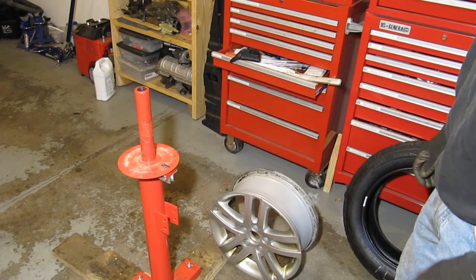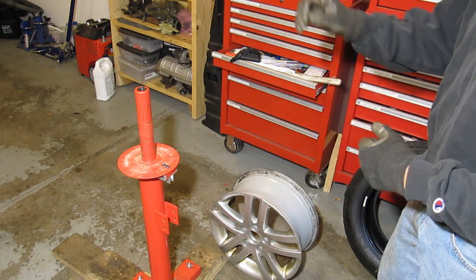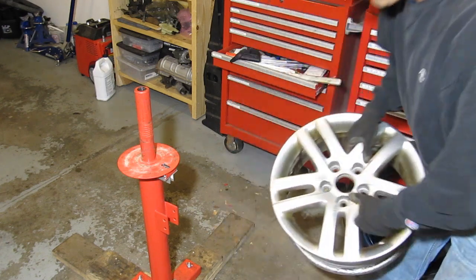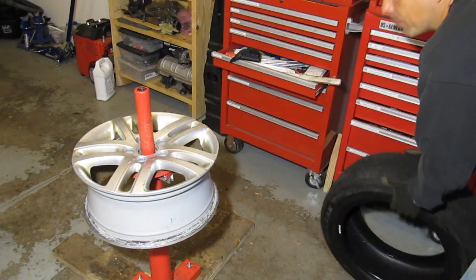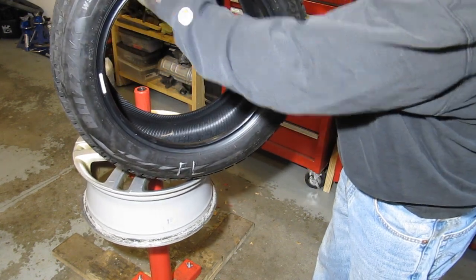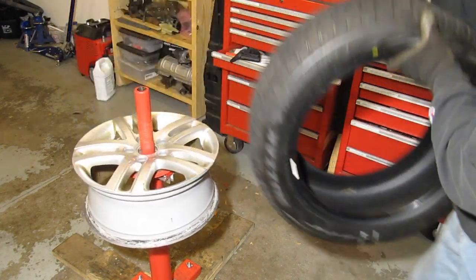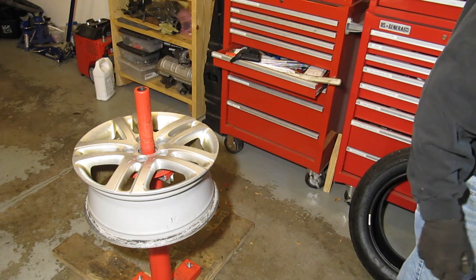Hi there, I wanted to make a quick video showing you the use of the manual tire changer with the Lucid Auto Works duckbill, mounting and removing some tires on aluminum rims from a Volkswagen. These have been a little bit of a challenge for me in the past. They're winter tires with a pretty short sidewall — 205/55/16s — and a pretty rigid sidewall tire. I've had a bit of a struggle before, so I want to show you how much easier it is using this duckbill tool.